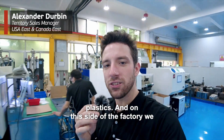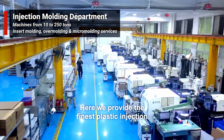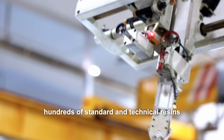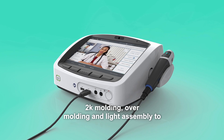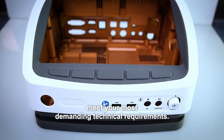On this side of the factory we have our plastic injection molding department. Here we provide the finest plastic injection mold tools and finished parts. We not only offer hundreds of standard and technical resins to choose from, but we also do insert molding, 2K molding, over molding, and light assembly to meet your most demanding technical requirements.